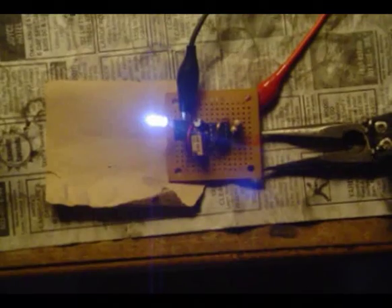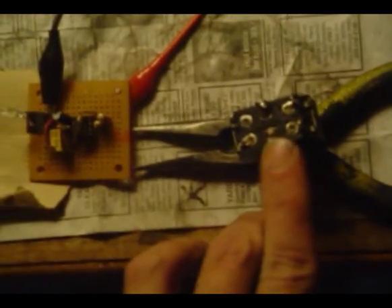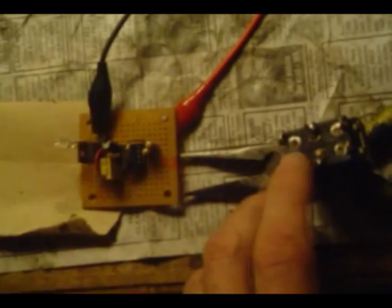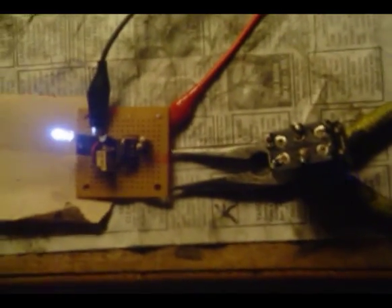This is the breadboard for my blinkers that I'm going to put on the bicycle. I've transferred the breadboard onto a circuit board now — it's all soldered in and hooked up to some clips, just testing it, so it's blinking now. The next step will be to hook this up to a double pole double throw switch. One side, when you switch it either way, will send power to the device, and the other side will route that blinking signal to either the left or the right blinker.